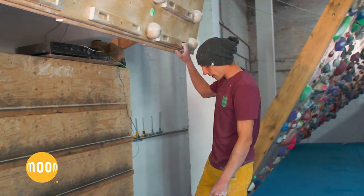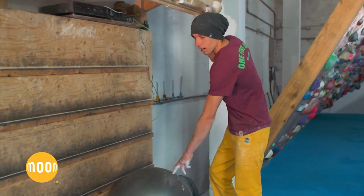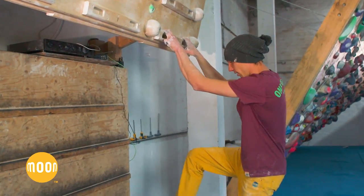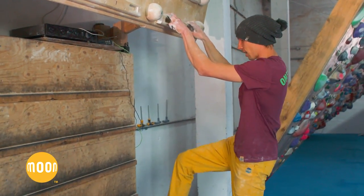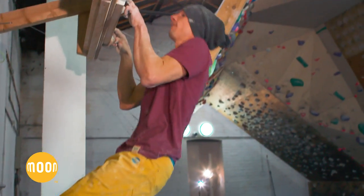I'm Miguel Navarro from Spain and I'm going to show you some tips for a warm-up and to get better on the campus board. It's a really fun exercise for pull-ups — starting with one-arm pull-ups and two-arm pull-ups. To start this exercise, step on the feet ball up to the wall and then just make these pull-ups.